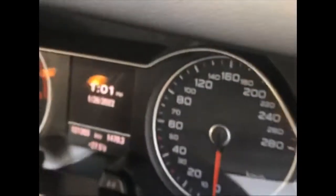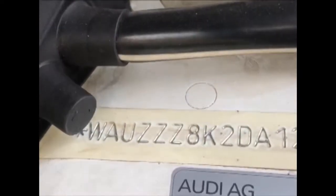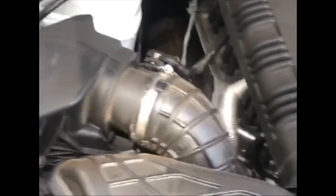In this 2012 Audi A4 model, the chassis number and the VIN plate are located on the driver's shock mounting. Both of them are tucked there on the driver's side — you can see the chassis number and the VIN plate tucked on the driver's side shock mounting.